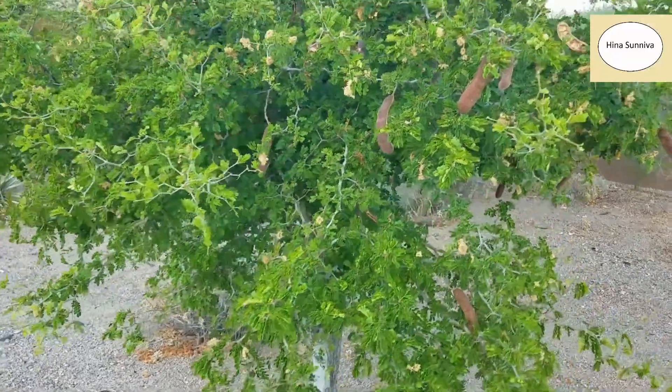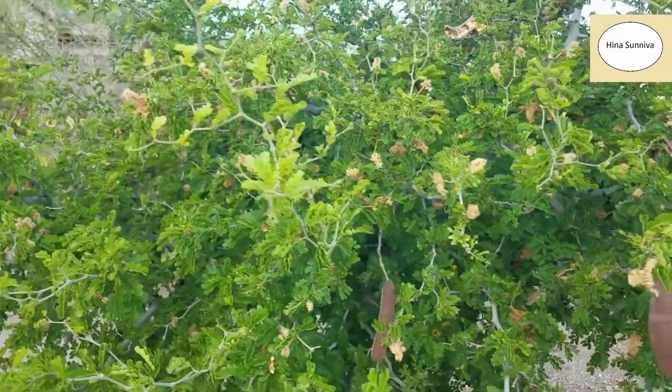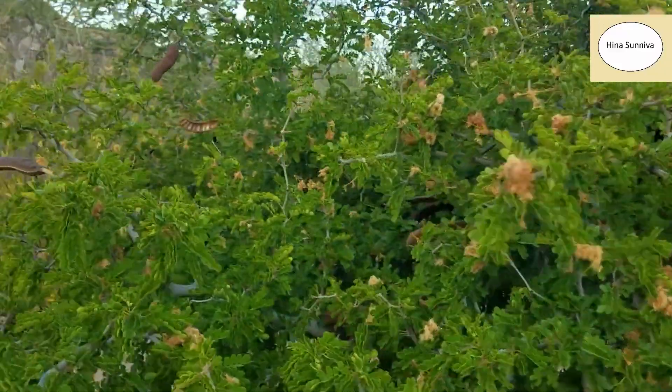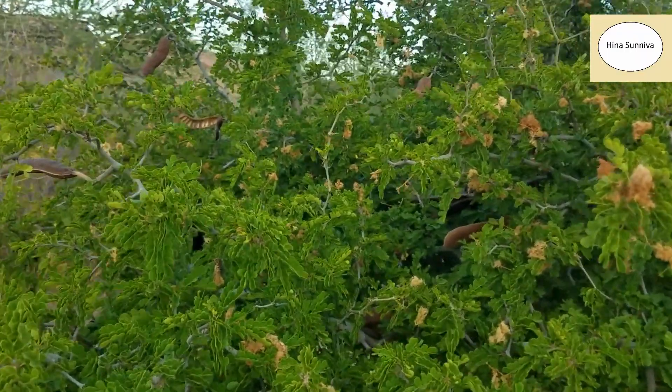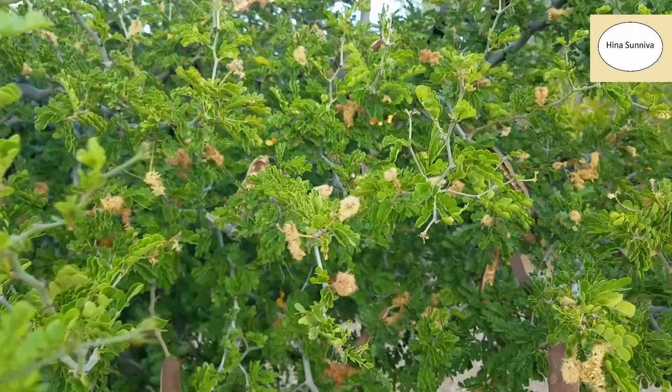The small bush tree in front of me is Texas Ebony. This is a xeriscape tree that can be grown in very dry, arid areas like desert areas. This tree is a leguminous plant.